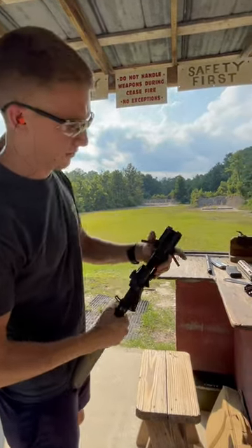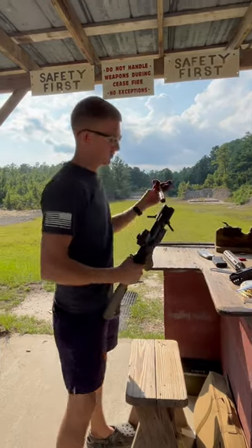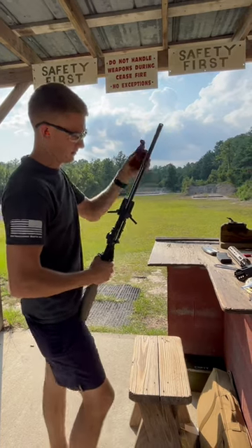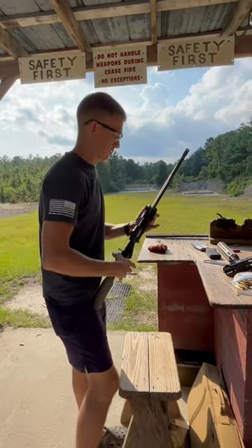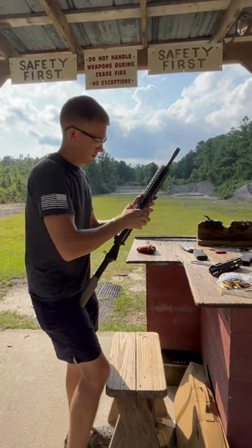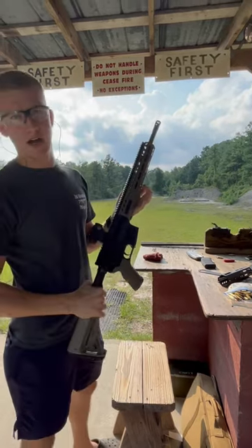So what you're going to do, you're going to pull your latches down. My barrel is a little hot because I've already been shooting. Take it, slide it in there, make sure it goes in. You're going to push that down, grab your rail, push it on there, tighten up and you're ready to fire.